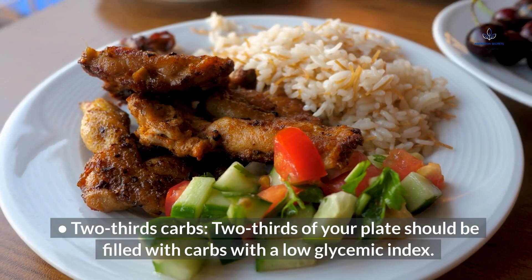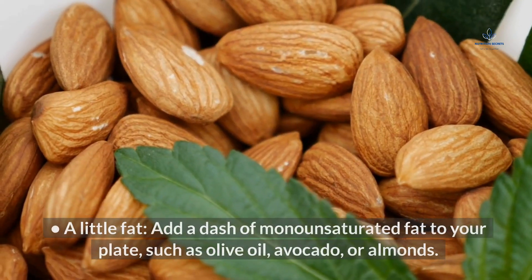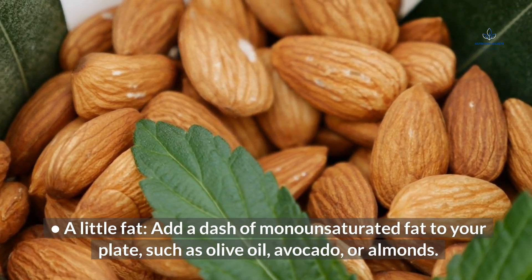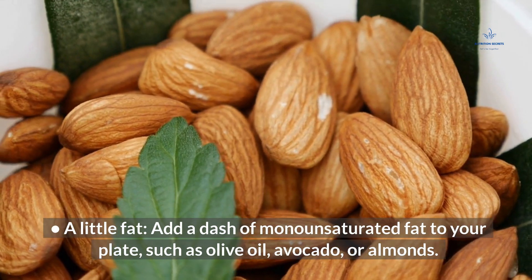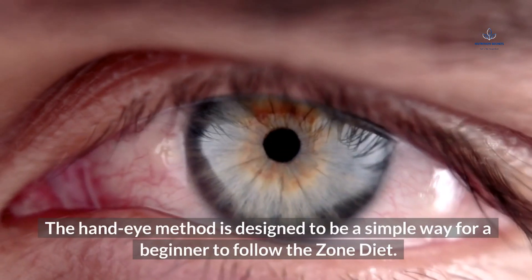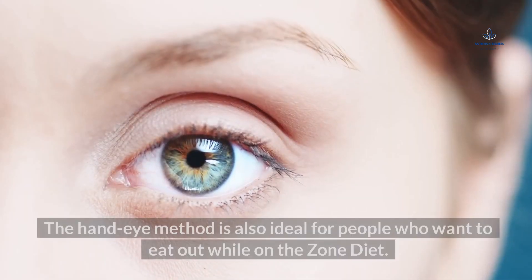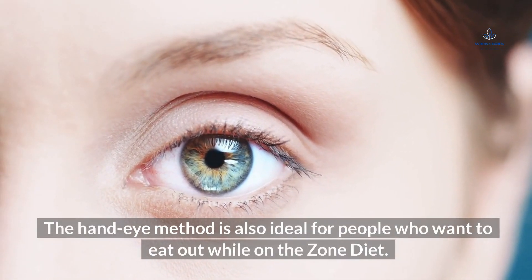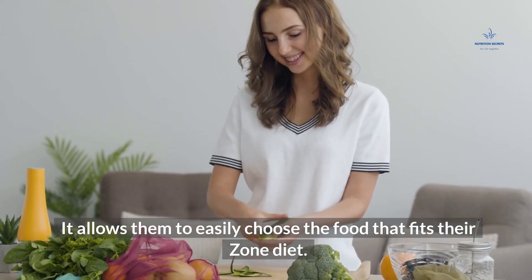To make a zone-friendly plate, divide the portion into three equal portions. One-third of your plate should be made up of lean protein, which is the size and thickness of your palm. Two-thirds of your plate should be filled with carbs with a low glycemic index. Add a dash of monounsaturated fat, such as olive oil, avocado, or almonds. The hand-eye method is ideal for beginners and for people who want to eat out while on The Zone Diet.